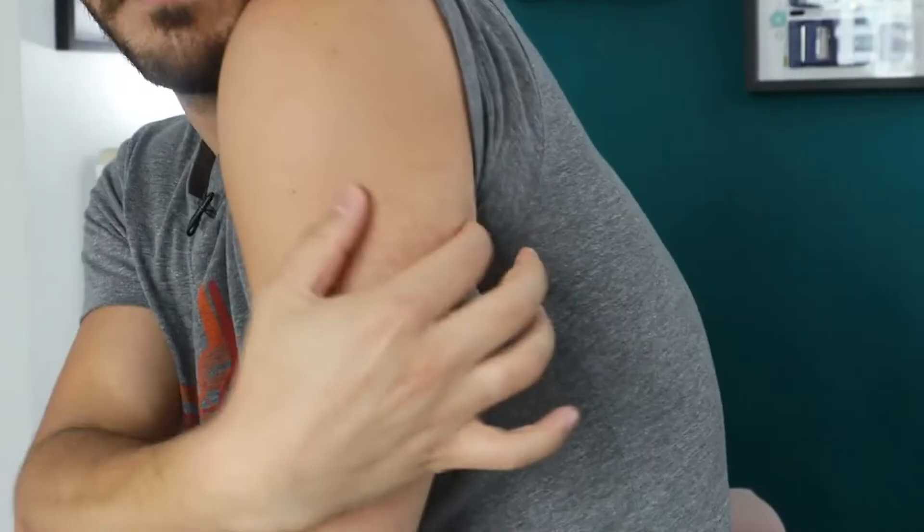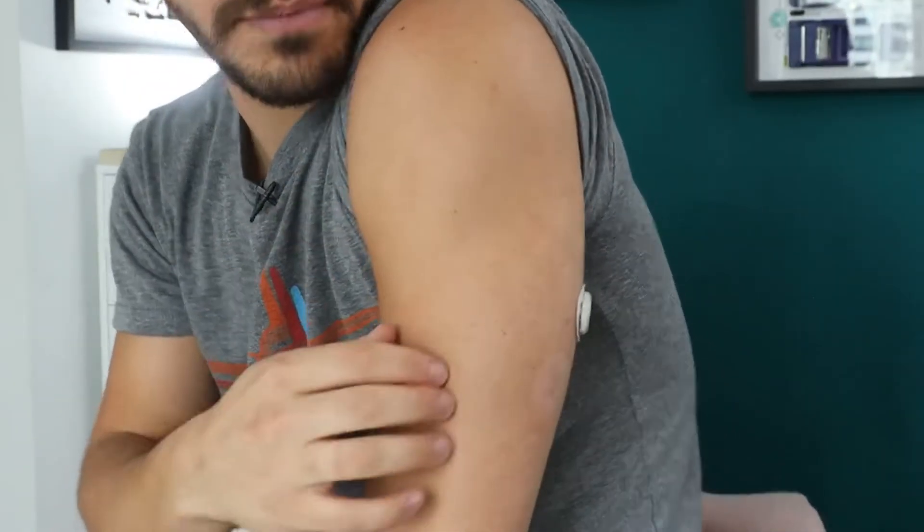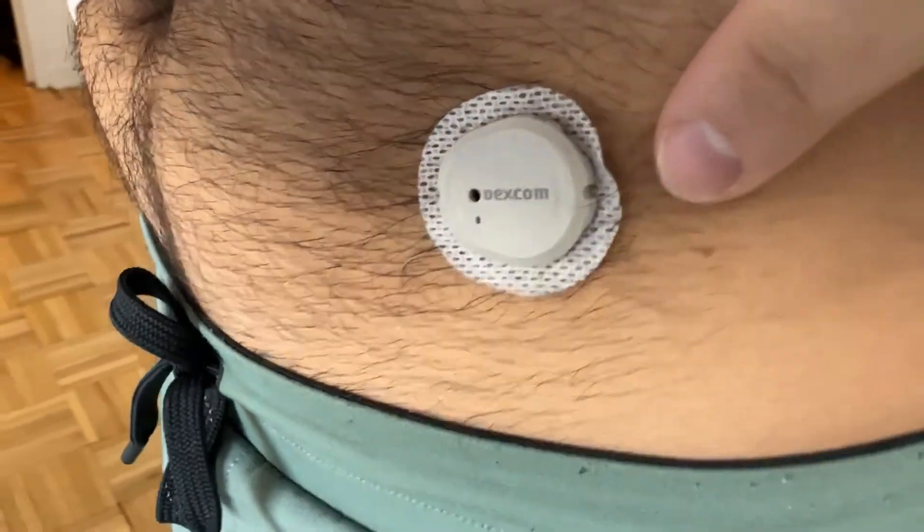Let me start with the build of the Dexcom G7 — how it feels. It is so small. It's under my shirt right now — you can kind of see it. It is so freaking small. I forget that it's there. I sometimes even forget where on my body it is. I have to search for it — no joke.